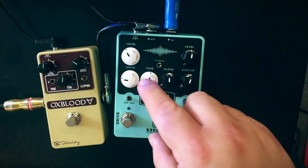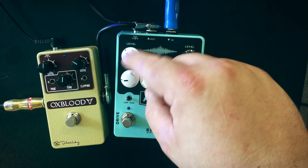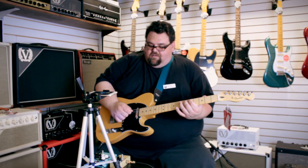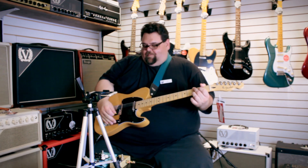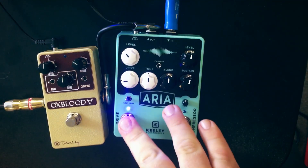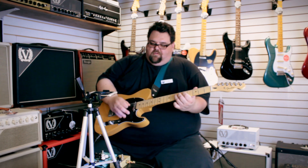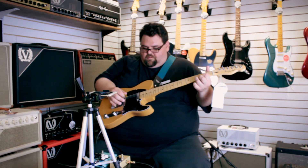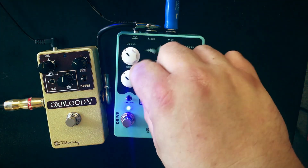Moving to the overdrive side — I have it more as a clean boost right now, tone about halfway, in the low mode. Here it is clean, then with a little bit of grit especially on the bridge pickup. Bringing the drive up a little it's nice for really light drive.